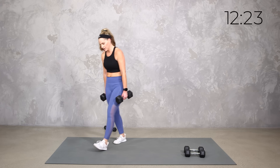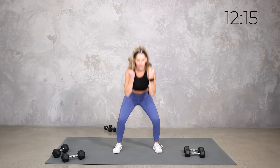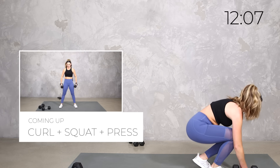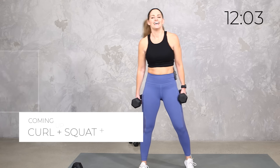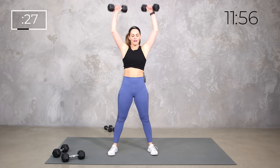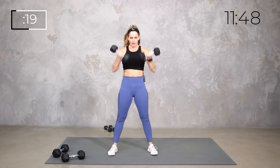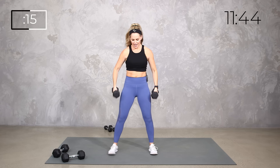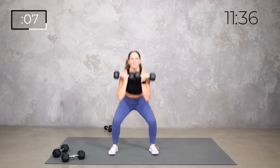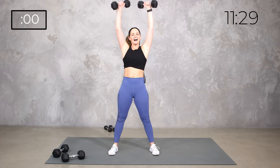What do we got? Our curl and our press. I'm going to go a little lighter this time. If you want, you can add a squat to it — we're going to do a bicep curl, squat, up, and press, back down. Or you can just keep your curl and press, or pick one. Just adding a little baby squat, or a full squat, up to you. Take your time with it — you don't have to rush.